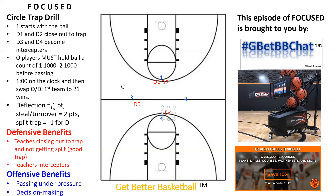Deflections are worth one point. A steal or a turnover — which could be a travel — are worth two points. If the trap gets split, it's minus one point for the defense. Every time there's a steal or a deflection, we get a new ball in and start it up live. I usually have a couple of coaches there with basketballs — they throw another ball in, and we keep this going for one minute straight.